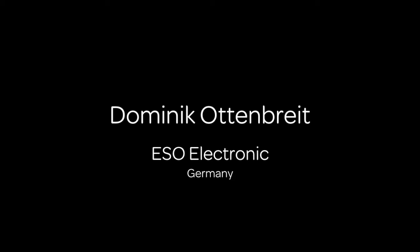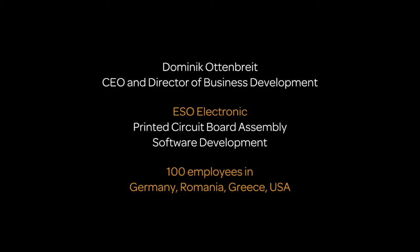Hello everybody. My name is Dominik Ottenbreit. I'm the CEO and Director of Business Management at ESO Electronic. ESO Electronic is a small electronics manufacturing firm located in Germany. We also have a location in Romania, Greece and the United States.